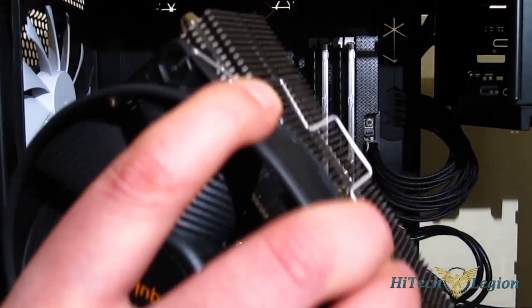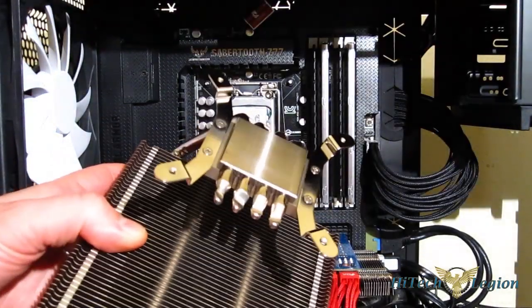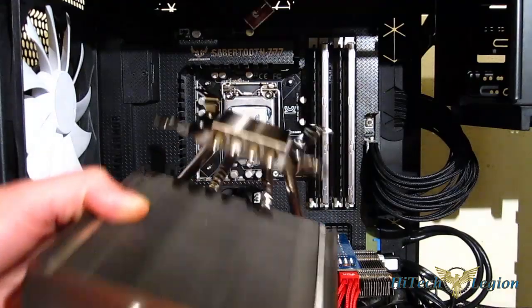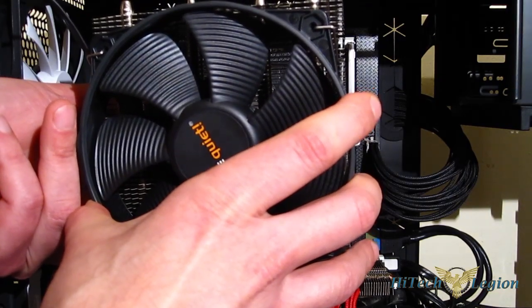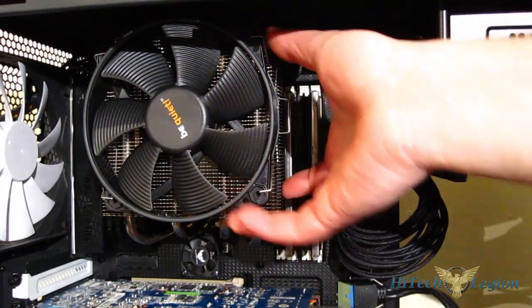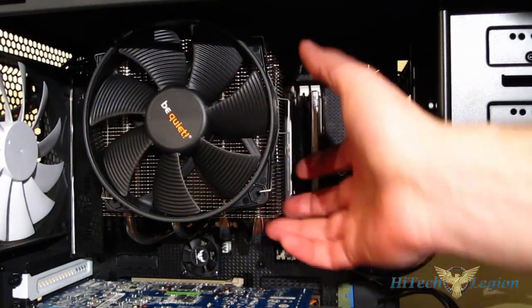In this case it will fit with pipes up, so we're going to do it that way. There are four screw holes and four screws — we place the screw holes over the screws and tighten it down from the back of the motherboard. After you've tightened it down and installed it in the case, the BeQuiet Shadow Rock SR1 Top Flow has a great look.